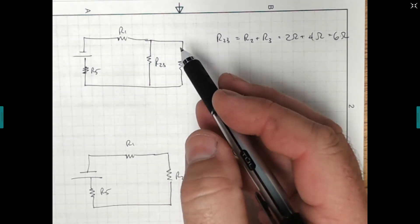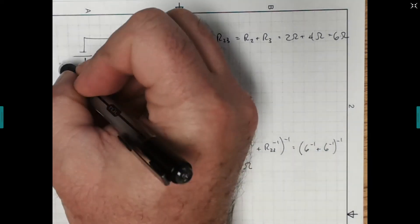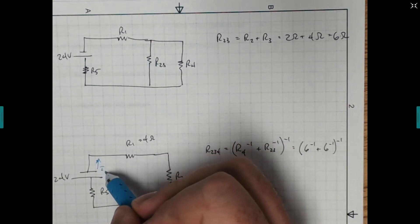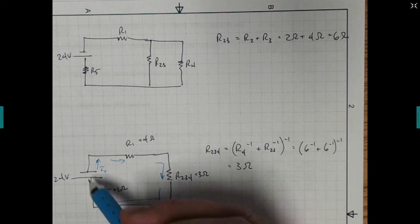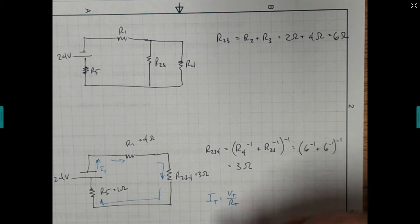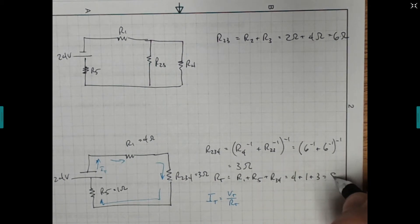Resistance 5 was the internal resistance — that was 1 ohm. Resistor 1 was 4 ohms. And resistor 2, 3, 4 we just found was 3 ohms. We know the voltage was that original 24 volts. The total resistance is just R1 plus R5 plus R2,3,4, which is 4 plus 1 plus 3, giving us 8 ohms.